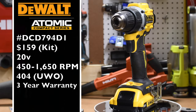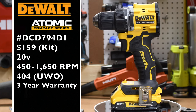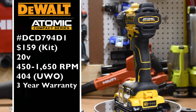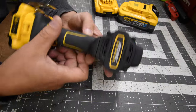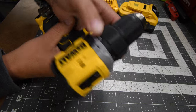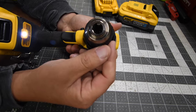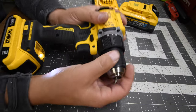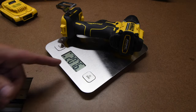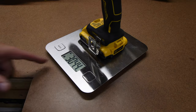This is the DeWalt Atomic DCD-794-D1. It is a $159 kit. It has two speed settings with 1650 RPM, DeWalt's three-year tool warranty. This is a new drill with a 15-point clutch plus one, which the plus one is drill, two speed modes, half-inch fully metal chuck with a plastic housing. It does have a single LED light on the base, and this light is not adjustable. The tool only weighs two pounds and seven-point-six ounces; add a two amp hour battery and that's three pounds and 4.4 ounces.